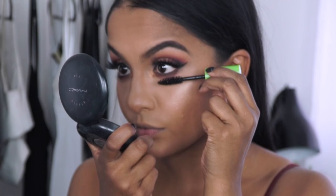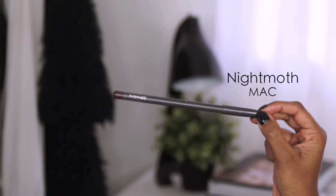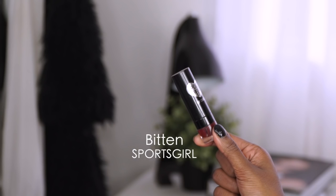For the lips, I used a MAC Night Moth to outline and a Sportsgirl lipstick in Binnum to fill the entire lip. Feel free to use concealer to clean up any messy edges as well. And that is the finished look, guys! I hope you can wear this to your next special event. Let me know what you thought in the comments below, don't forget to like, share, and subscribe, and I will see you in my next video — bye!